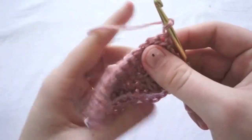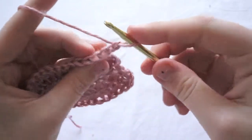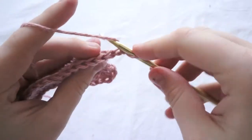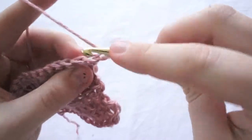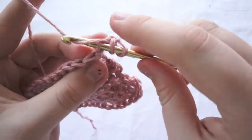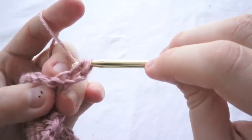Now when you work with the wrong side it's the same concept, but instead of going up under, you go through the middle. Yarn over again, pull through, yarn over, pull through the first two.